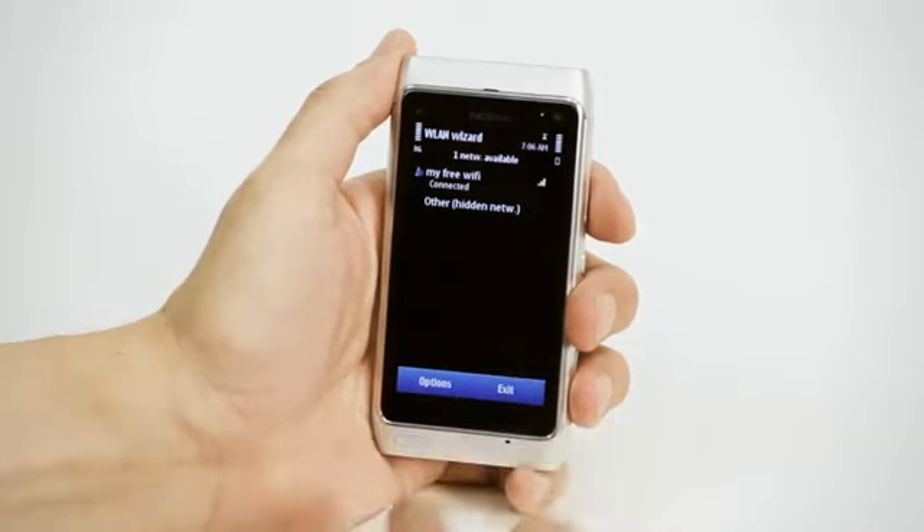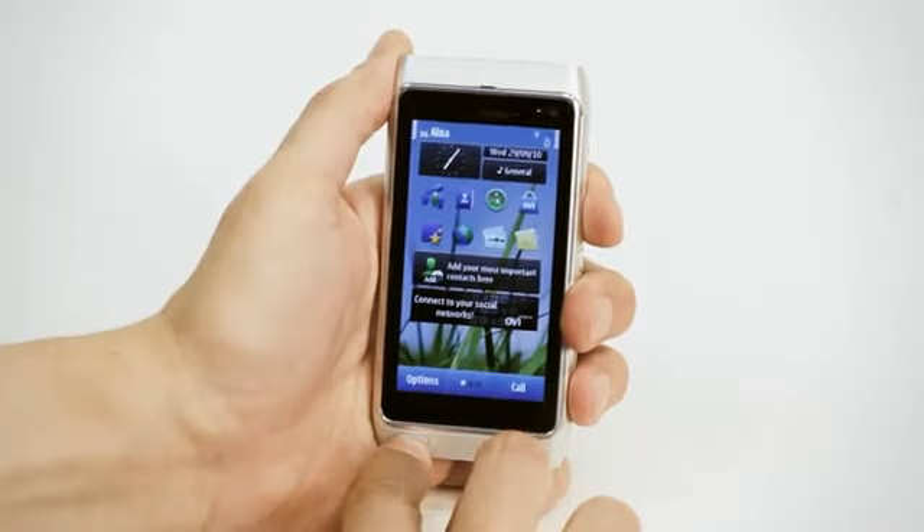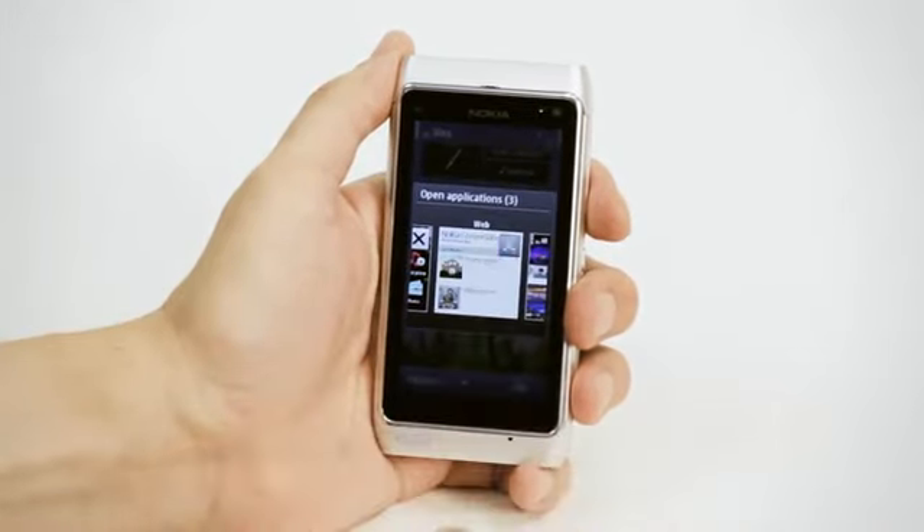To turn off applications you're not using, press and hold the menu key, then scroll through turning off by tapping the X in the corner of the application icons.